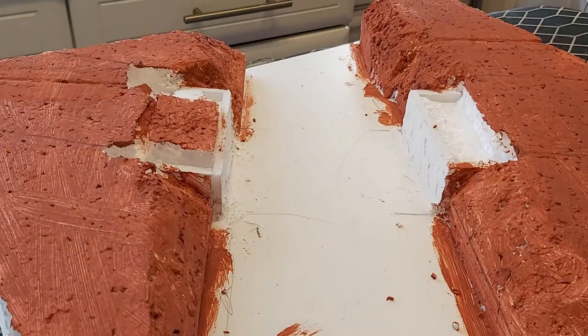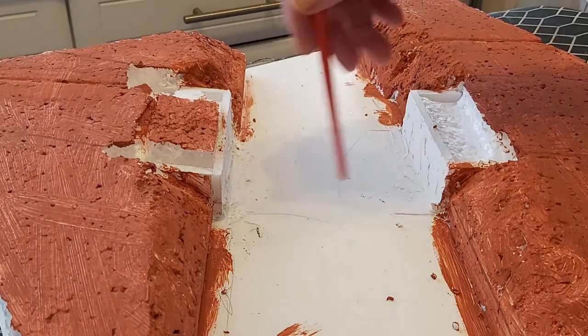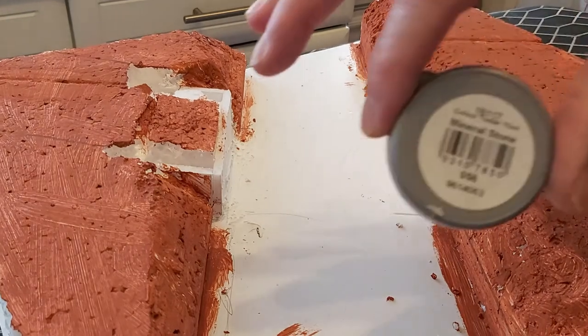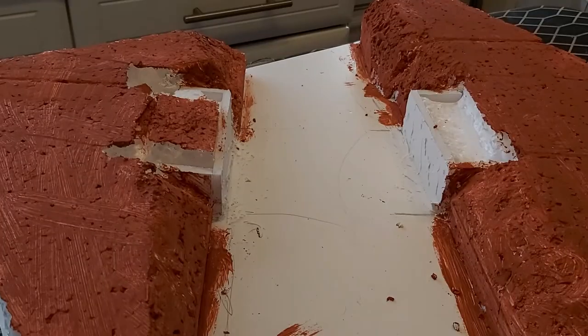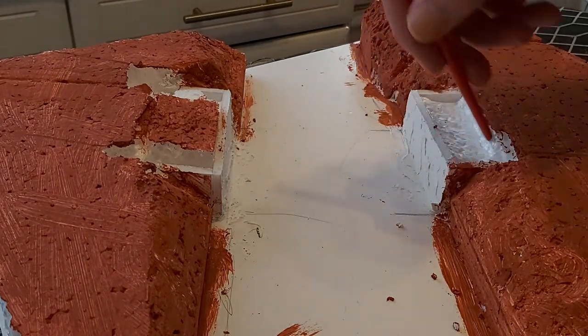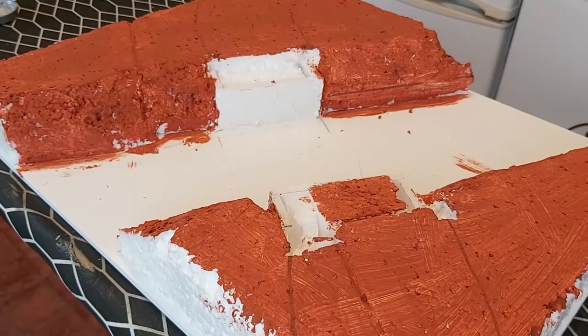So next stage, while that's drying, I need to give some paint to these sections here which would of course be the concrete support for the bridge. I'm just going to paint them with a simple grey colour - this is called, oddly enough, Mineral Stone, because we do need it to be a stone colour. I'm just going to paint over that just around the edges. I'm not going to be too worried about catching the sides because we're going to grass over all this shortly, but I'm going to be relatively careful - not too slapdash.